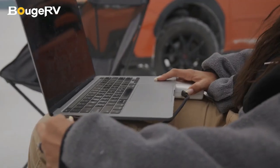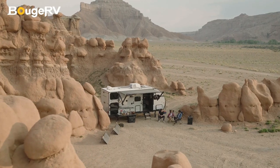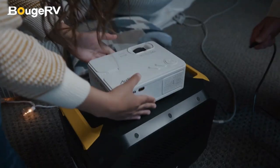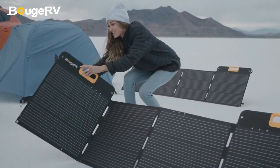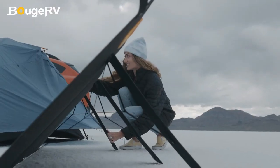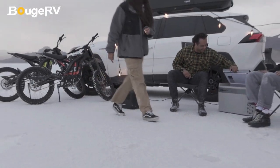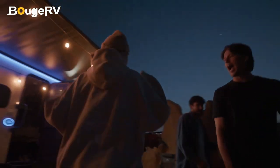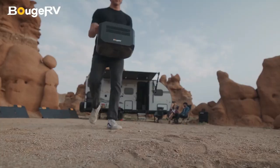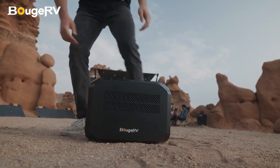The Rover 2000's semi-solid cells provide higher energy density, reduced weight, and improved safety. Gel electrolytes make it less prone to fire compared to traditional li-ion power stations. With five light modes including flashlight and SOS flashing mode, it's your all-in-one power solution.